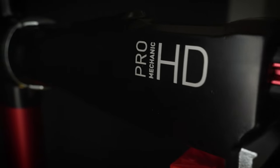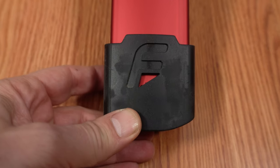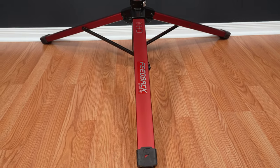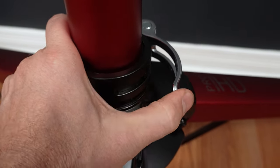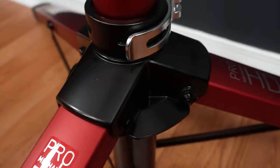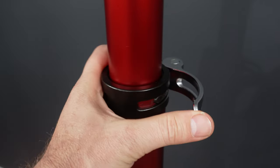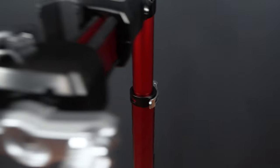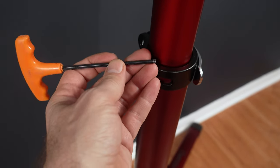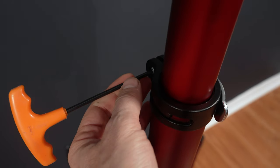Not only does the bike stand look pro and feel pro, but I was quite surprised by the construction. There are nice rubber boots at the end of the three legs, a quite large tripod to provide a stable base, and easy-to-operate quick releases that look and feel quality. There are stickers everywhere, an oversized mast, and another quick release in the middle for height adjustment. If that quick release doesn't hold, it's very easy to tighten it with a 4mm allen key right on the spot.